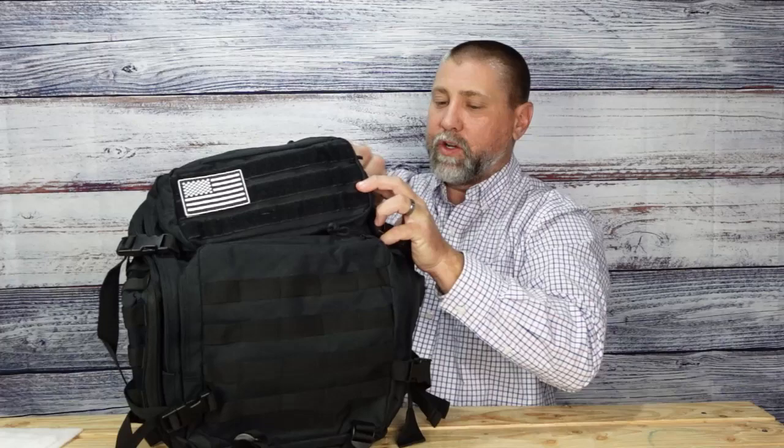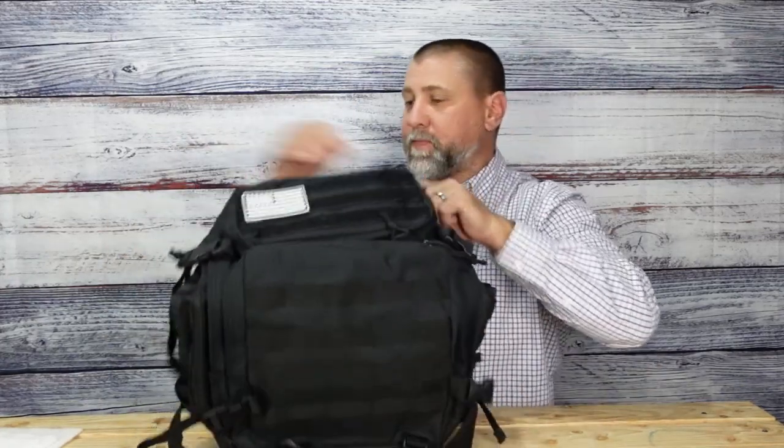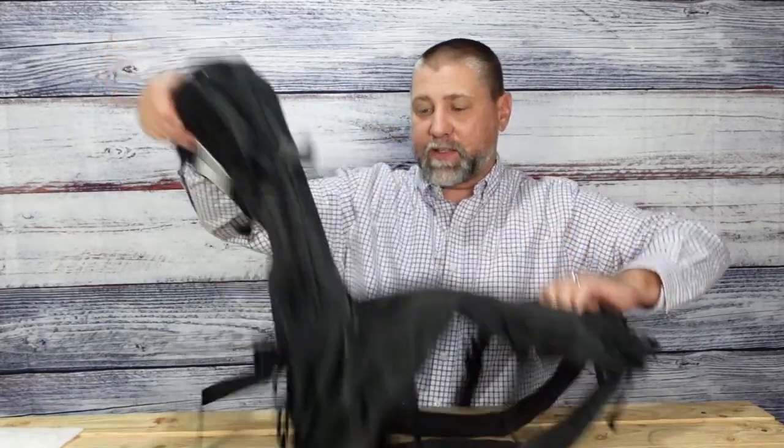Then you have a monster opening that actually opens up fully — one of the main reasons why I really like this pack. When you open it up, check this out, it opens all the way so you have access to everything inside.